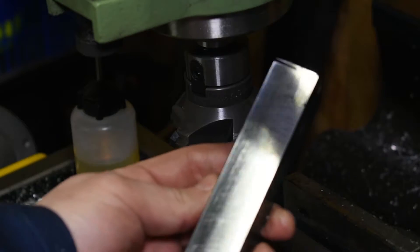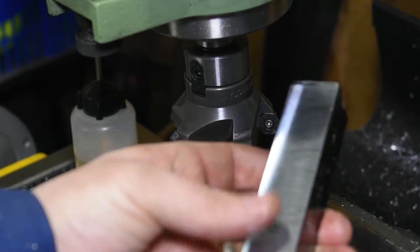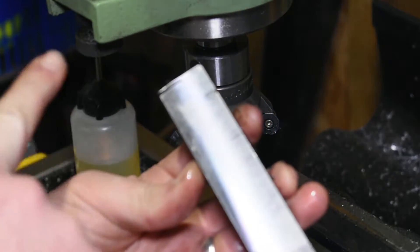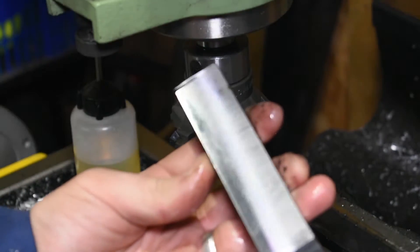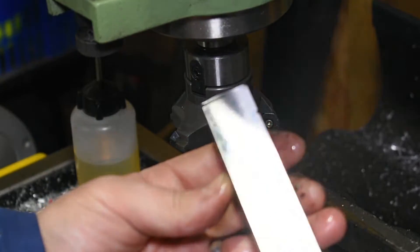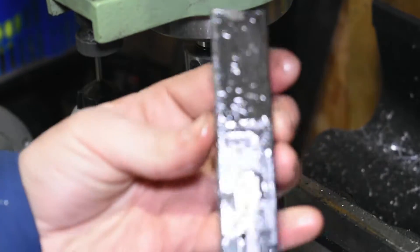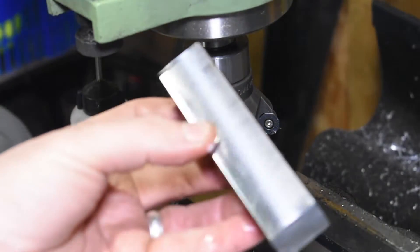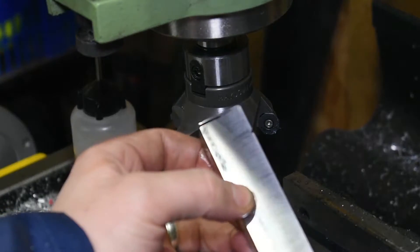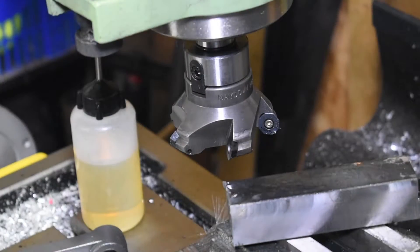I'm really happy with that finish. It is smooth to the touch - you can see cut marks but it looks okay. I've got a project coming up where I'm going to be making a small manual shaper, but this vise won't hold the plates I plan to cut.